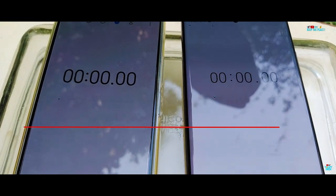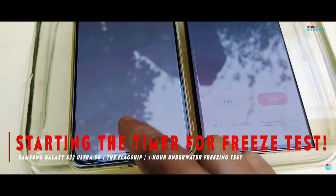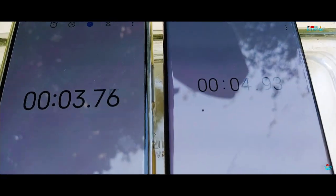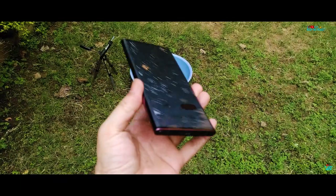It's time to start the timer before the 1-hour underwater freeze test, and as is traditional on the channel, let's toss the S22 Ultra inside water for some IP68 fun and marination, which hopefully does not turn into an unexpected first-time disaster.